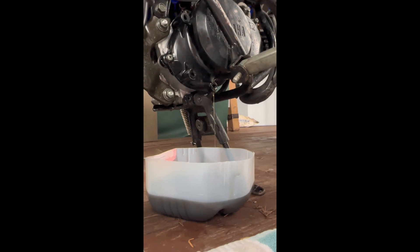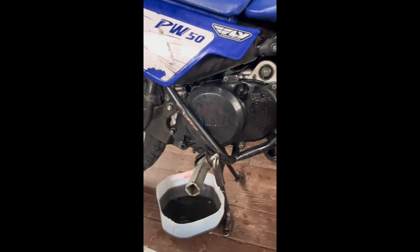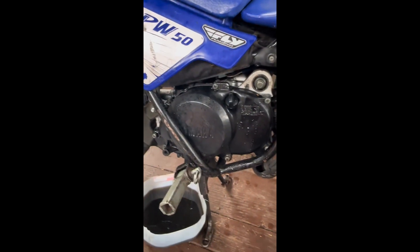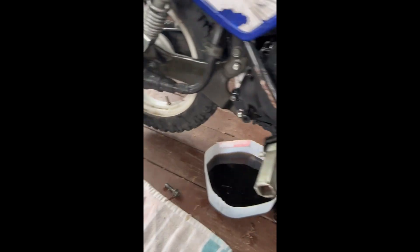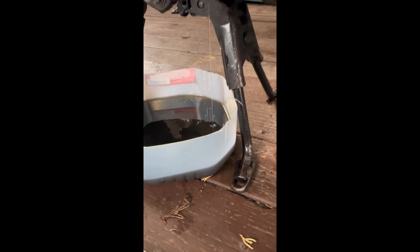Okay, so now once that's draining, I'll show you guys one more thing. We're not going to be putting new oil in it in the video today, but as you can see here it says oil 300 milligrams — so you're gonna get like a measuring cup or something and just pour your oil straight in here. That's pretty bad oil as you guys can see. Yeah, shake it up a little bit. So yeah guys, thanks for watching.